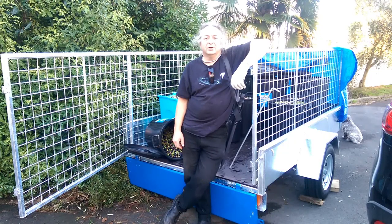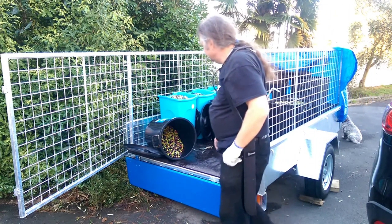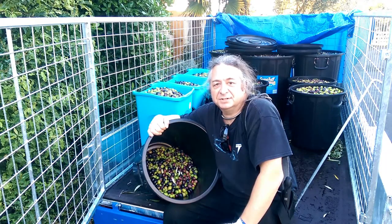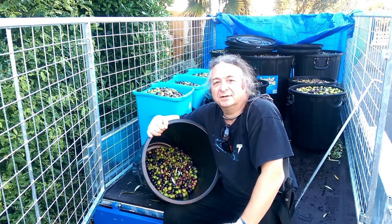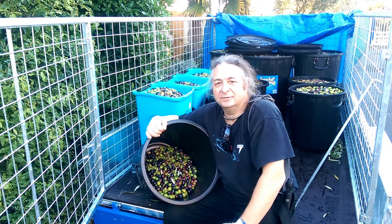Here we are at the end of a long day's olive harvesting, and as you can see, a substantial quantity of olive has been hoarded. It's been a tough day. We've managed to get 700 litres of olives, which is about 350 kilos, and we're only on day 2 of our 3-day harvest window. We definitely look like we're going to meet our 400 kilo target — we may even get half a tonne or even more, and that will get us in excess of 50 litres of organic, spray-free olive oil.